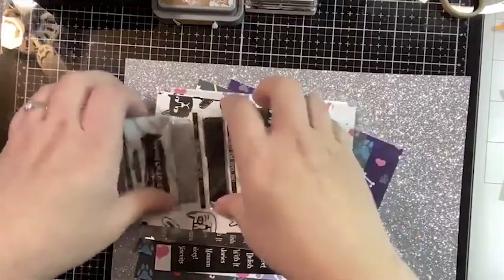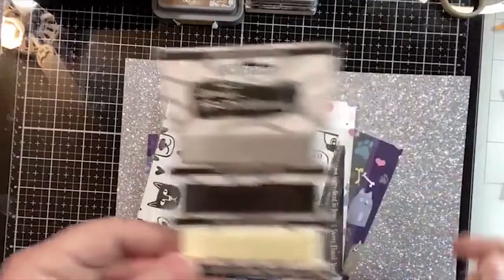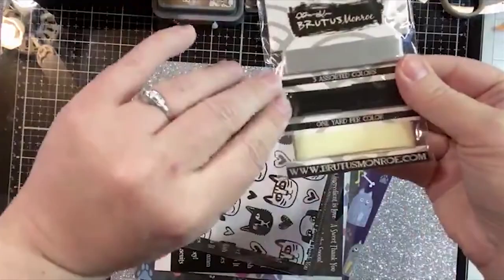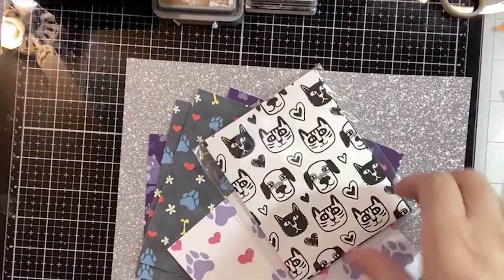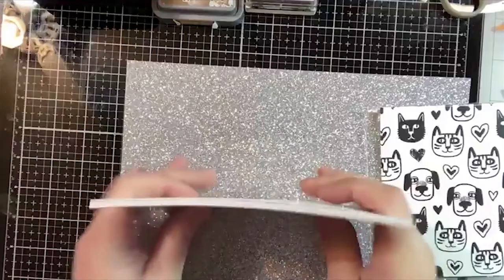I love Brutus Monroe ribbon - I say it all the time. This one's a great one - you've got all those neutrals you can use on anything. Then you get conversation clippings, which I also use all the time. We'll use some on this card. I'm not going to use the ones from this month - I'm going to use my autumn ones from last month, and you'll understand when I show you the project.